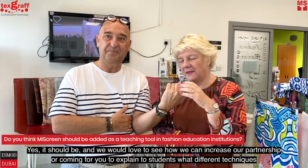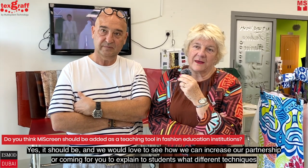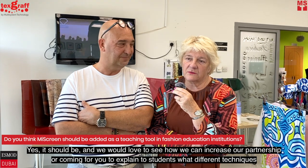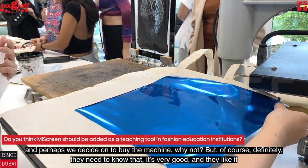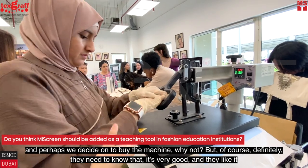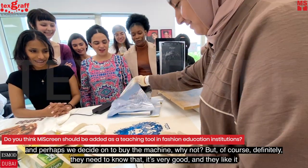We would love to see how we can increase our partnership, coming to explain to students what the different techniques are, and perhaps they will decide to buy the machine as well. Definitely, they need to know that it's very good and they like it.